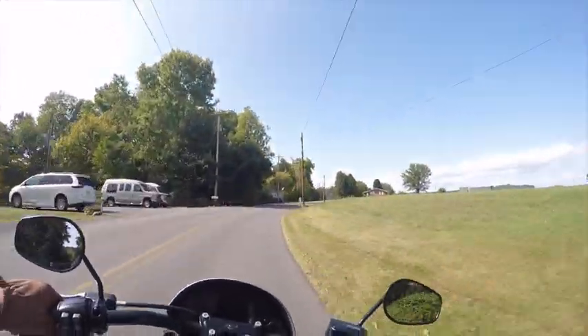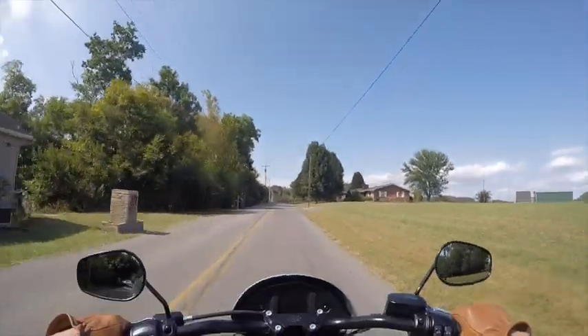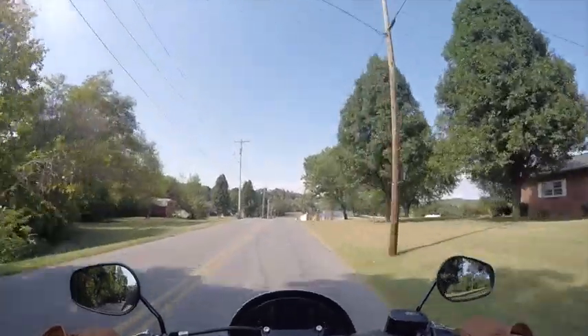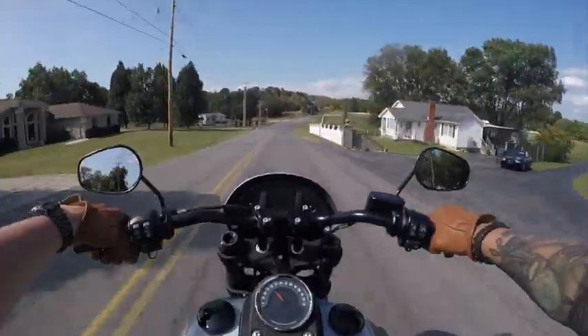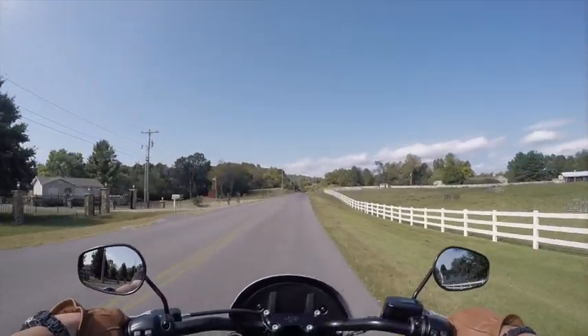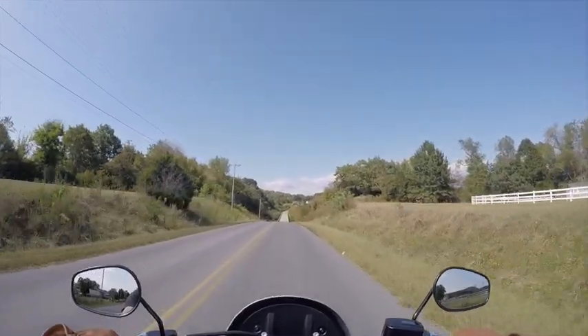Alright, here's a good straightaway. I'm down at 1,500 RPMs in fourth - and I'm gone. Holy cow. They weren't lying about that. You get some major power at the low-end RPMs. I would have had to shift down to third to do that on my bike, but with this it jumped up to 40 like it was nothing.